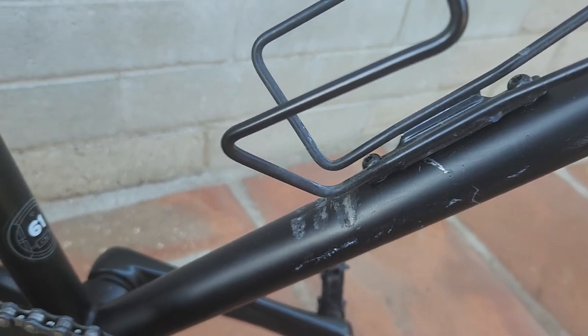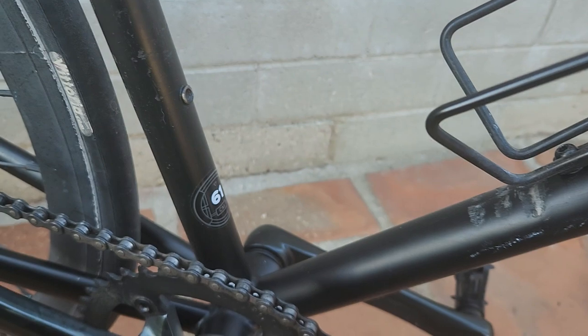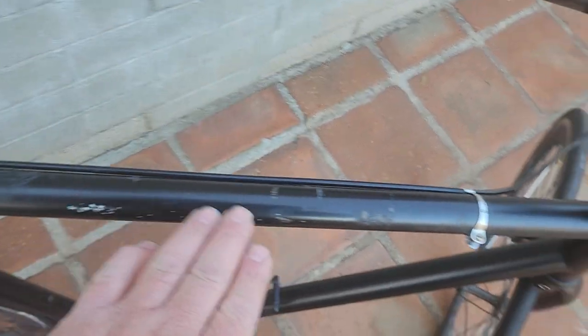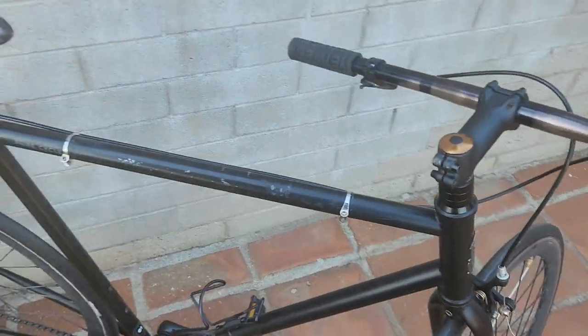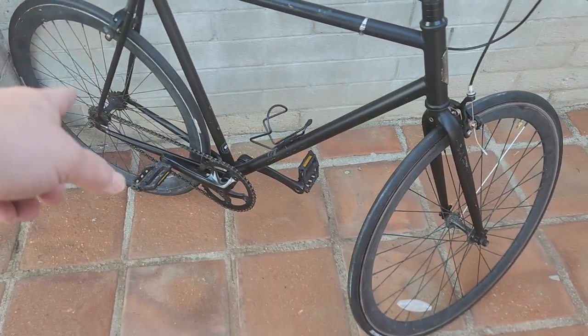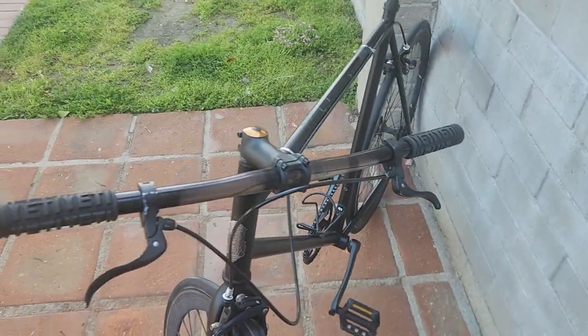It is 61 centimeters so it is a little bit on the taller side. You can tell the bike was well used — it's probably where it got locked up. My best guess is someone stole the back wheel and then the guy put it in storage and completely forgot about it.